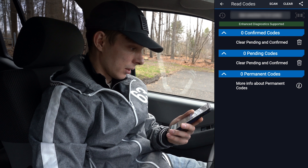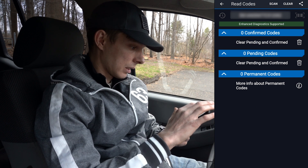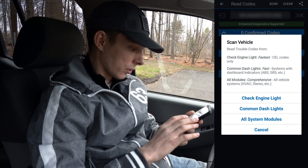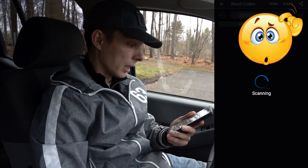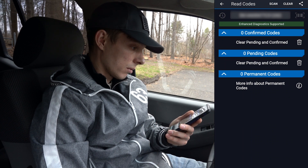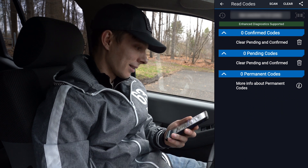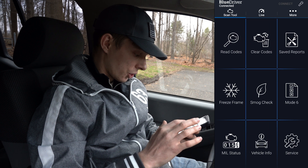Let's check the engine — 150,000 miles scan. Okay, check engine light — it didn't find any check engine lights! Wow, that's a good thing. I'm kind of happy with that.